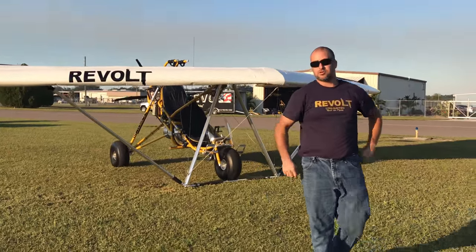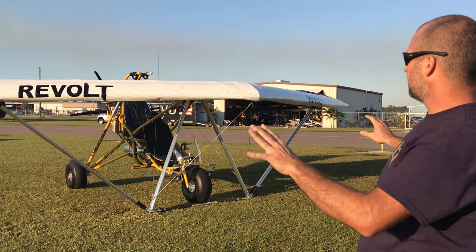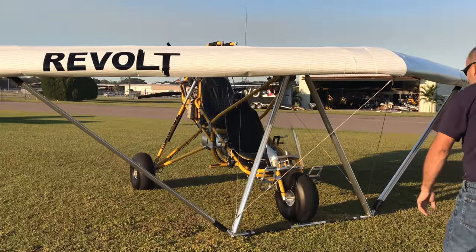When you're done flying and you need to park your Revolve, you can easily lower the wing. It gives you a real stable platform to tie it down. And then when you're ready to go fly again, you can just put your wing right back up.